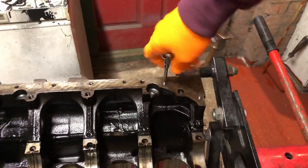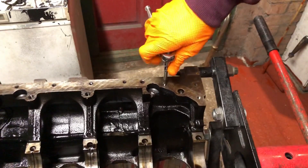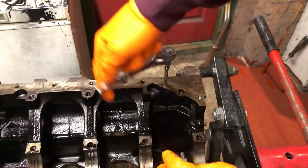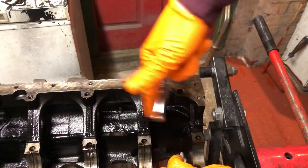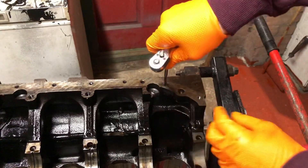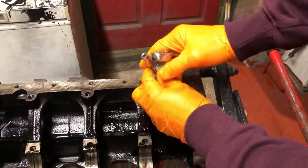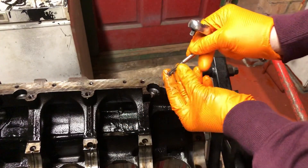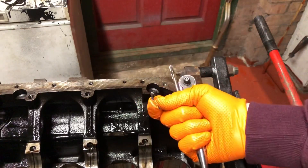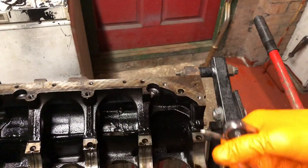I'm going through each threaded hole with a tap, just to run it through and get rid of any rust or sealant. I'll chase the threads in all the main caps too. It allows for proper torquing of the bolts when you put the sump on. It didn't look like there was anything in the holes, but when you've chased it through, all the nasty sealant and rust comes out — that's just going to allow you to torque the bolts properly and not strip any threads.